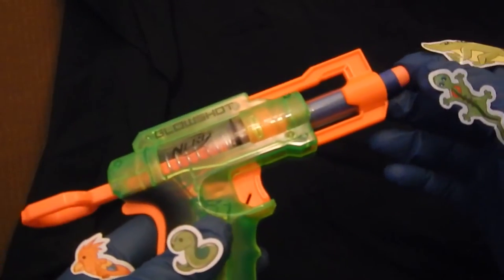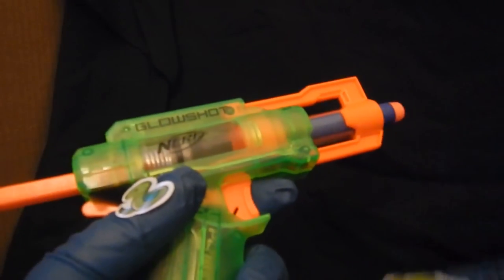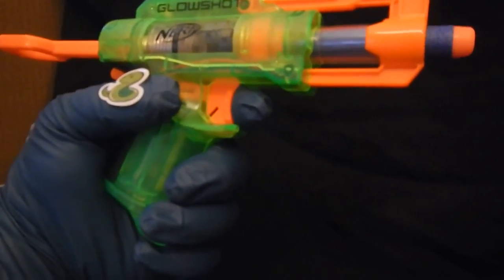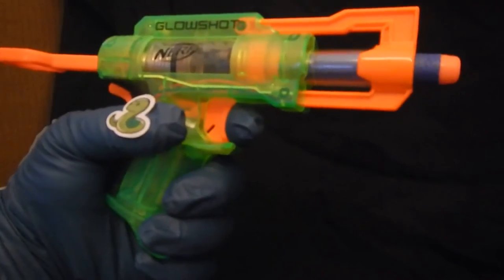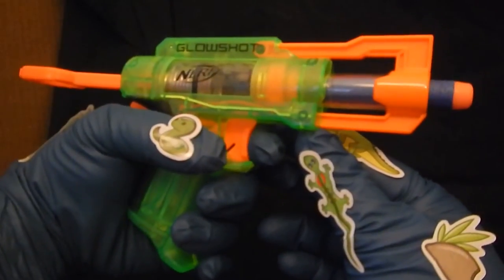There's the dart in the barrel. If you could cock it without pushing the light trigger — and I'm not pointing towards any people right now, or myself. I'm pointing towards an empty room. Yep, it lights up when you squeeze the trigger. There you go.